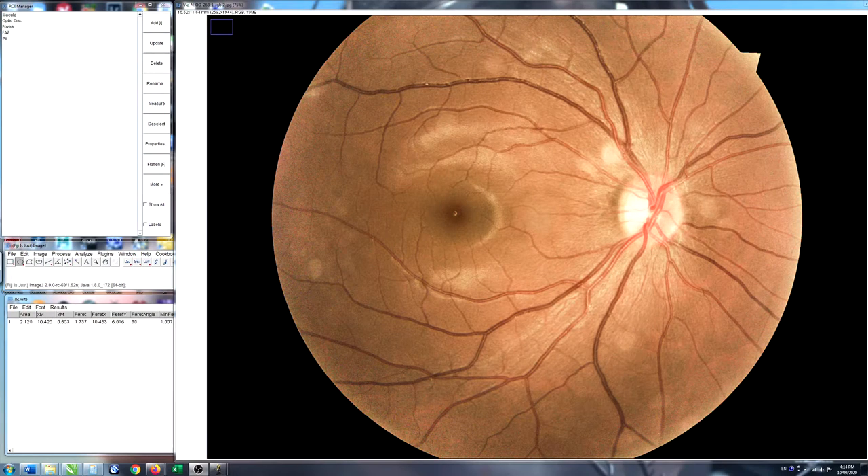Now we've opened up one of the pictures — this is the right eye we took just then. These structures are relatively common. If you look up optic disc, fovea, fundus photography, there are hundreds of pictures like this on the internet where you can see the main structures labeled really easily.